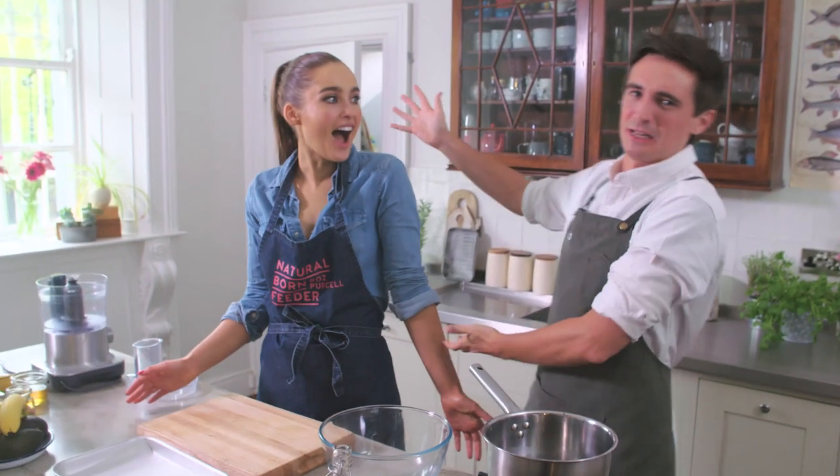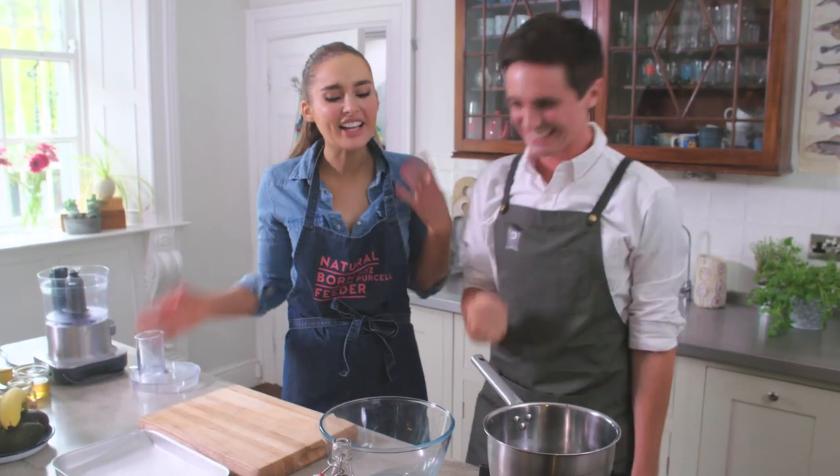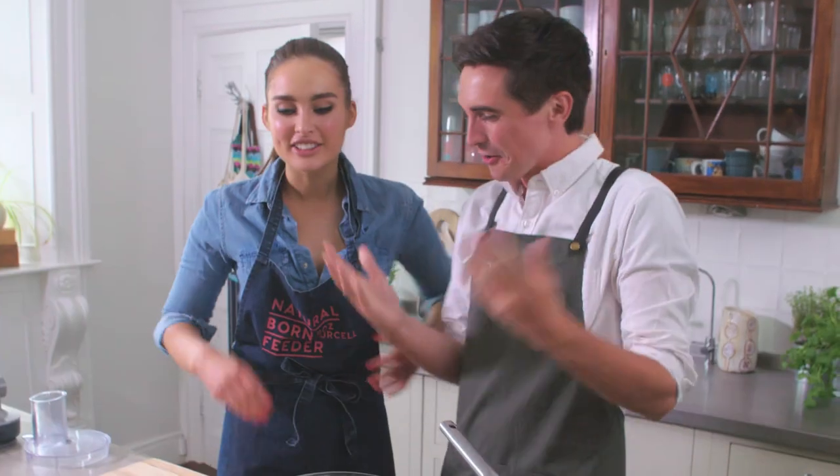You guys are always on the lookout for healthy recipes, and today's collaboration is going to deliver you one of the best. To help us along, we have the brilliant Roz Persil — model, author, all-round amazing person, basically. That was probably the best intro I've ever had. I feel like I need to bring you everywhere with me. So what are we going to make?